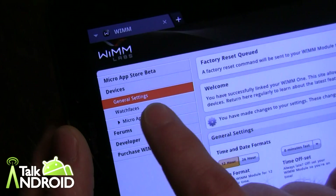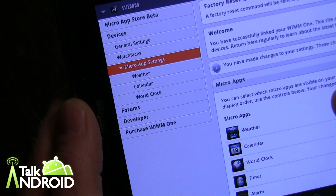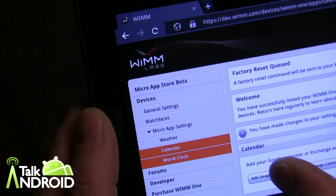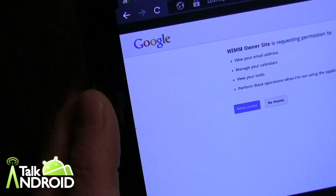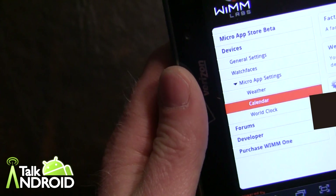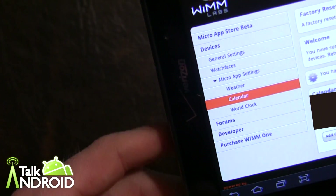You can also go into the micro app settings. There are already some apps installed right off the bat. We'll go into the calendar — I'm going to link my Google account to add Google Calendar. It will ask for access, and once accepted it gives you the option to remove or edit it at any time.